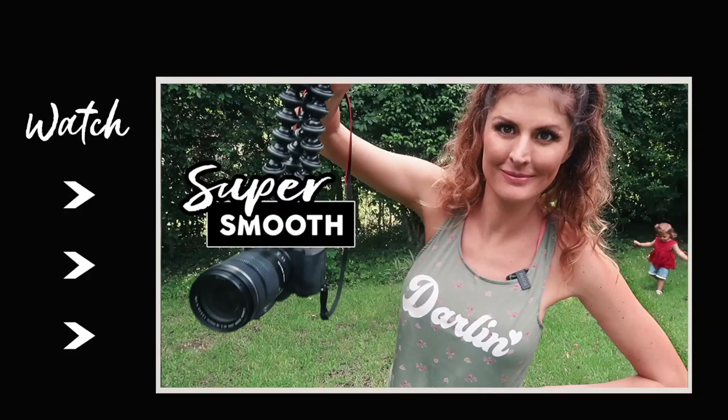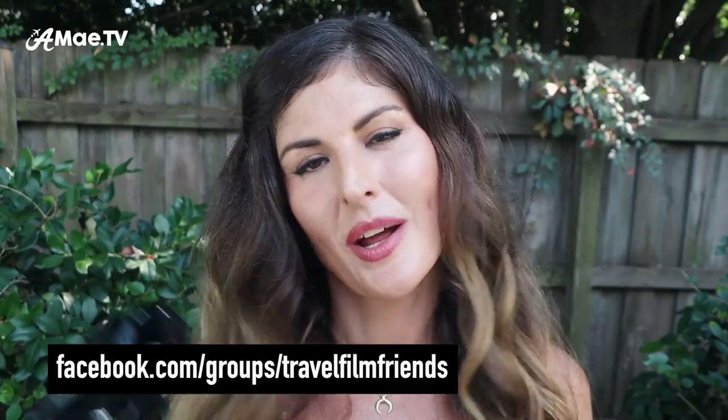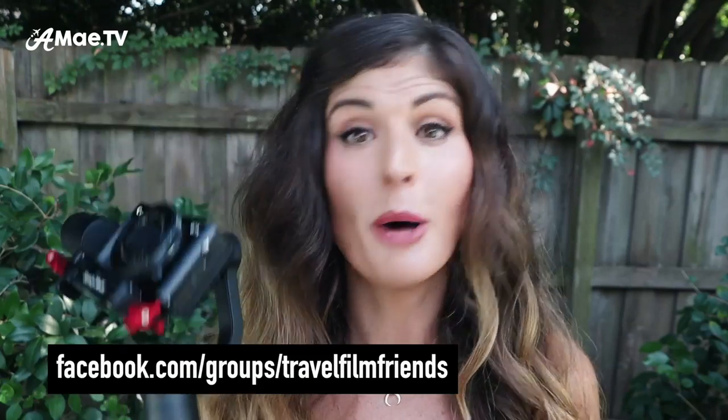I'd love to hear whether or not you guys are into gimbals or if you prefer to stabilize your footage by hand. If you want to learn some techniques on how to minimize camera shake without a gimbal, check out the video I made about that — there are about 10 different tips and techniques for more stable footage, including some interesting yoga tips. Let me know in the comments what techniques you'd like to learn next. You can also jump into my Facebook group, Travel Film Friends, where travel vloggers discuss their craft daily. Stay tuned to my Instagram stories as well, and make sure you don't miss part two of this video where I go over the gimbal modes.